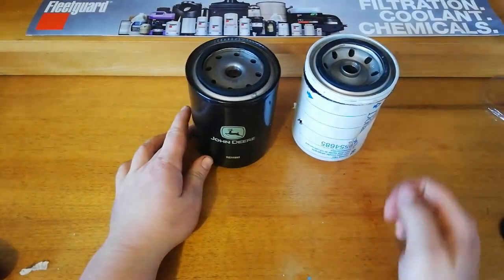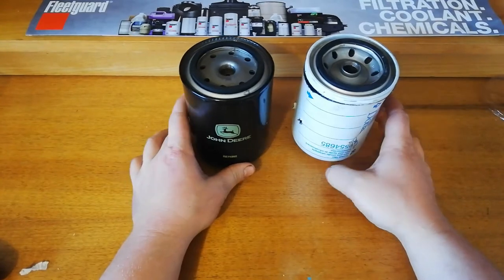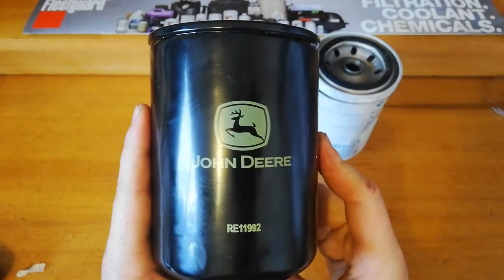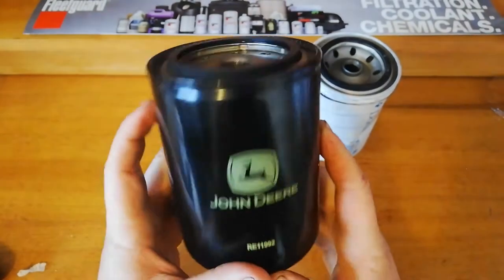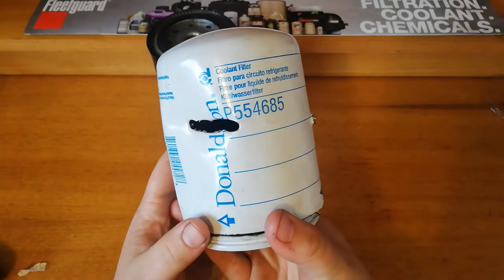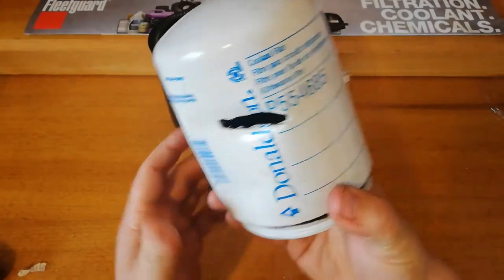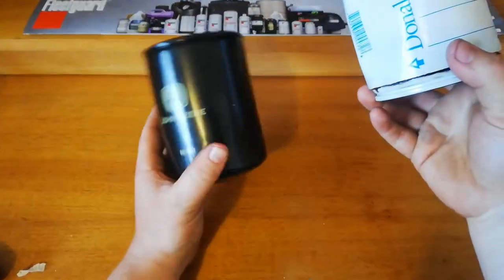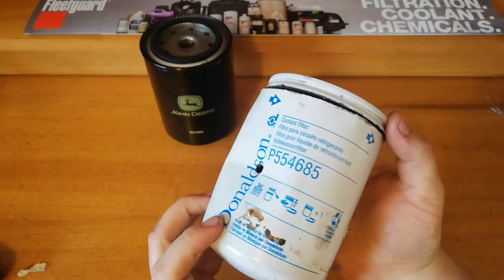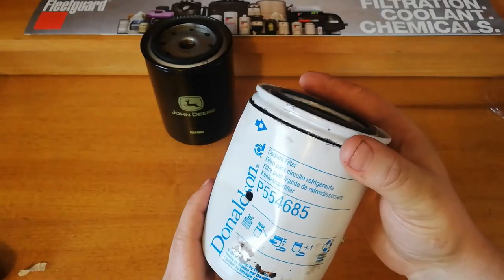I'm going to be doing a review and a comparison between two coolant filters. I've got the John Deere OEM RE11992 coolant filter and the Donaldson P554685. They're both the same thing from different places. These are both used coolant filters. I haven't opened this one yet — I went to change the filter and didn't realise I had the right tool to take it off, so I put a screwdriver through it, but we'll still be able to see what's going on.